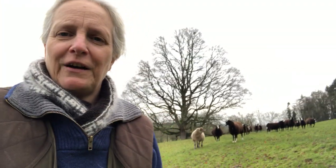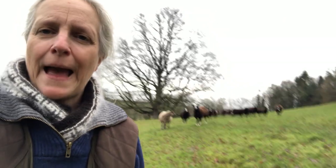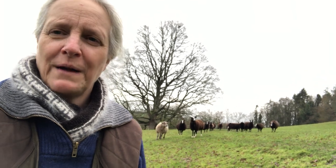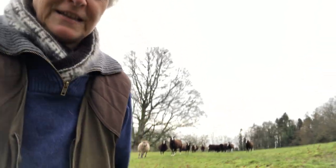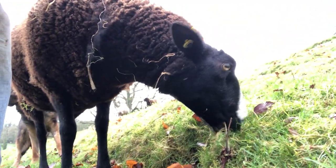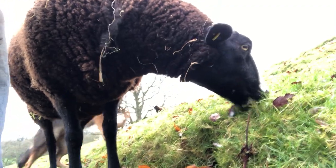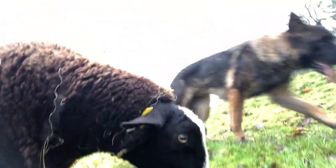I will try and do a little bit of filming of me doing some dagging so that you can see some pre-lambing work that I'll be doing over the next number of days. This little one is Nibbles — she was a bottle-reared lamb.